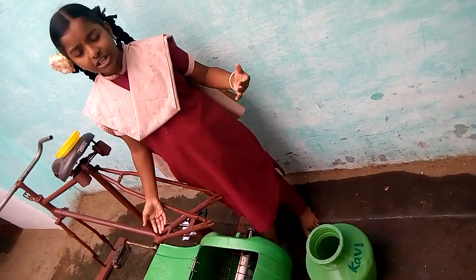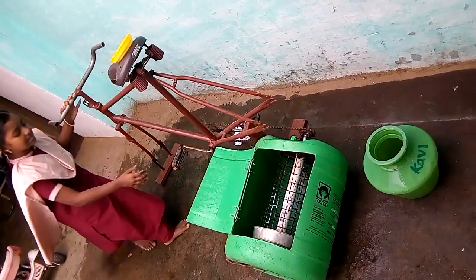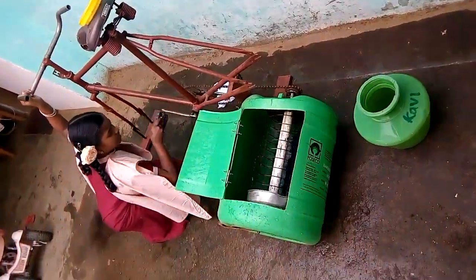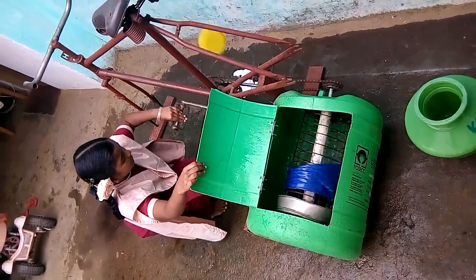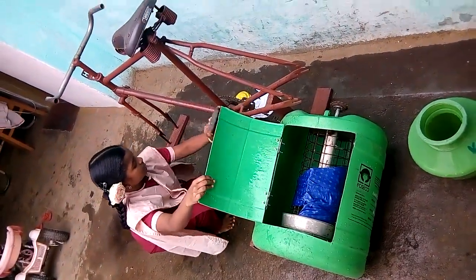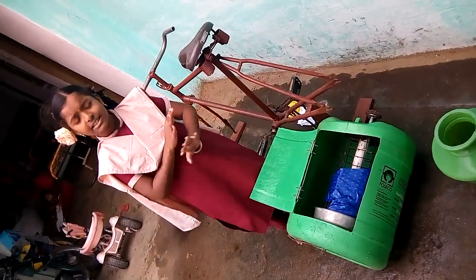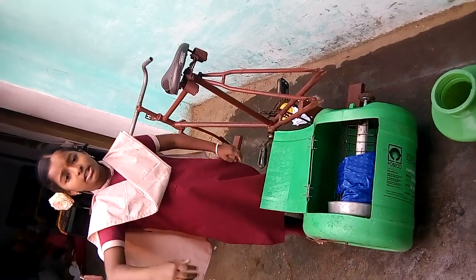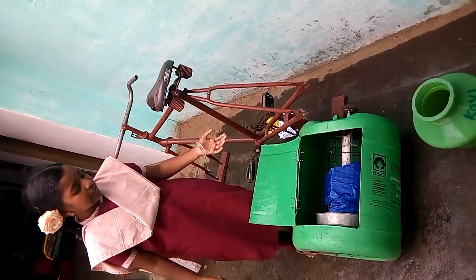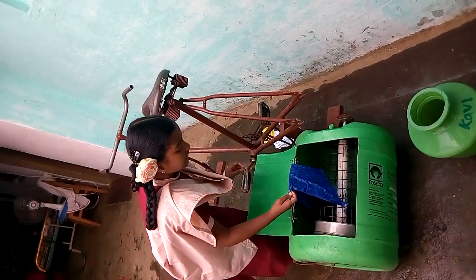The paddle rotates when it is pedaled with the legs, moving front and back like this. With the help of detergent, it separates the dirt from your clothes. Finally, you take your clothes out and marvel at how clean they are.